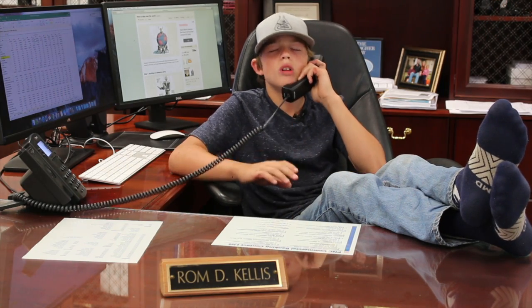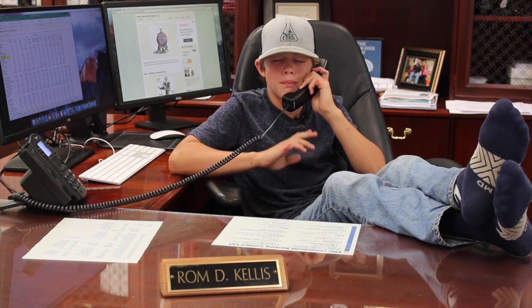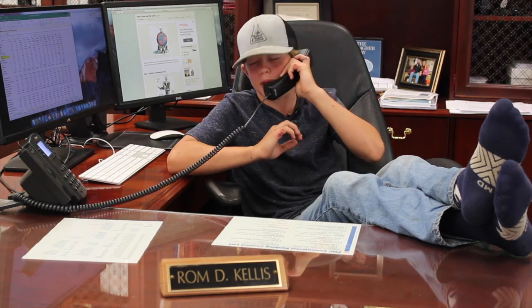No, Grandmama, I do not want the pink polka dots. I want purple stripes. No, ma'am. Purple stripes. Yes. Thank you. I love you. Bye.